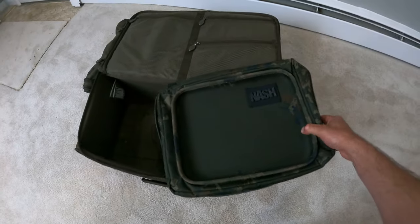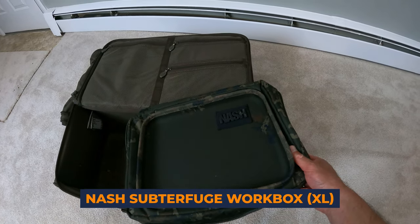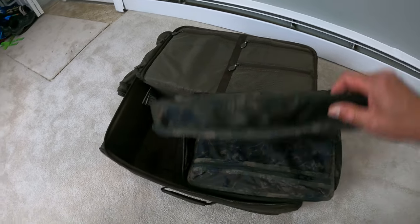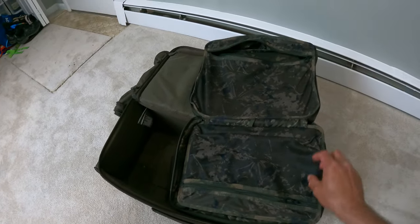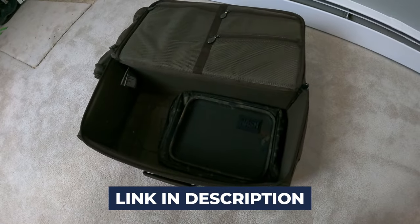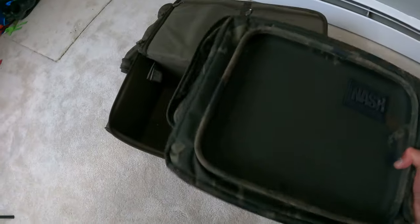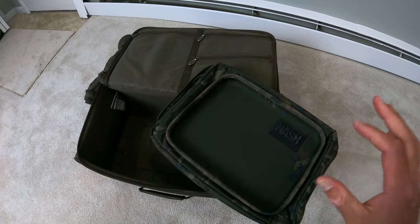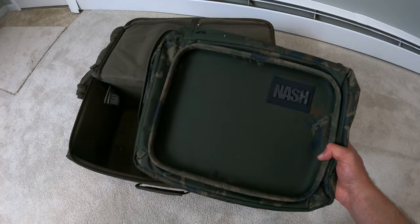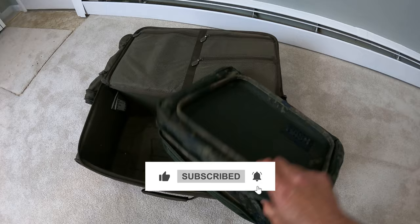The next piece of equipment we're going to need is the Nash Subterfuge XL workbox. I got the XL version to fit as much stuff as possible, and this size actually fits perfectly neatly inside my backpack. Those are the two key essential pieces of tackle containment we're going to use in order to get organized so that we can catch a lot more carp. I'll do a full tutorial on both of these later on.